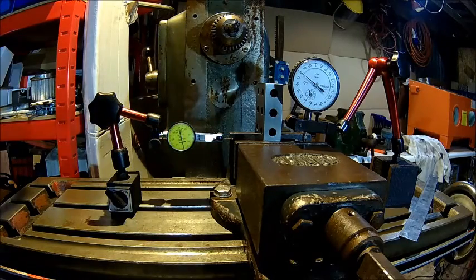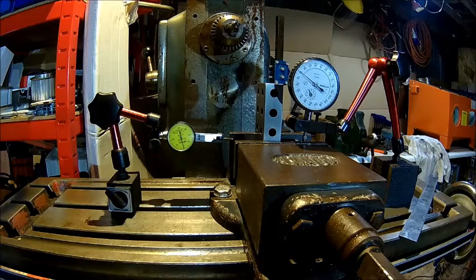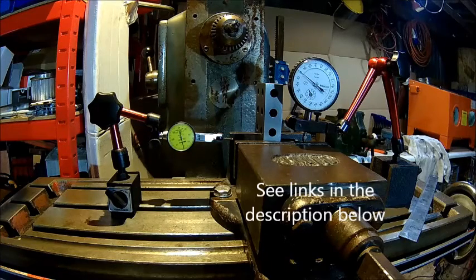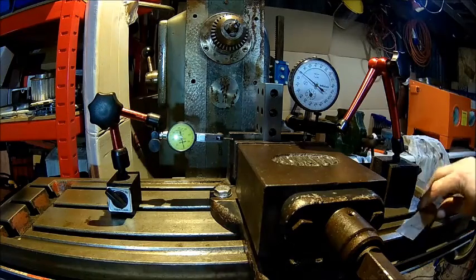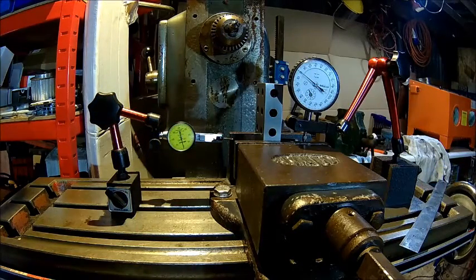Welcome back to the shop. Today I'm going to pick up on Stefan Gotteswinter's vise challenge — not really a challenge, just evaluating different vices. BCBlock did one with an 8-inch, which is more like an A-bomb size, and Holzmichel did a 6-inch 150-millimeter East German vise. This is a 4-inch 100-millimeter Abwood English make. It's about 30 years old, probably even older.